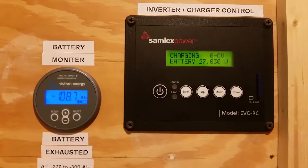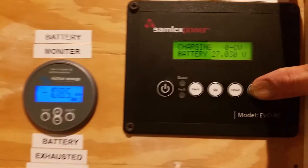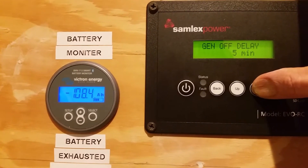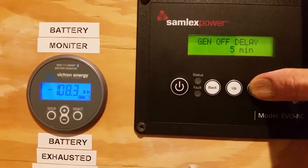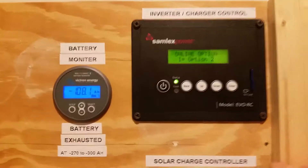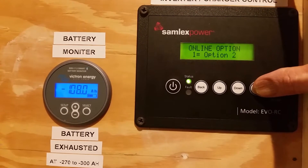I'm trying to see if this will trip back to inverting mode. Got this inverter charger in. I suppose this gen-off delay is supposed to stay above 27 volts for 5 minutes and it'll trip back — and there we go, look at that folks, green light switched back. Check that out, that was pretty cool, got to see it.